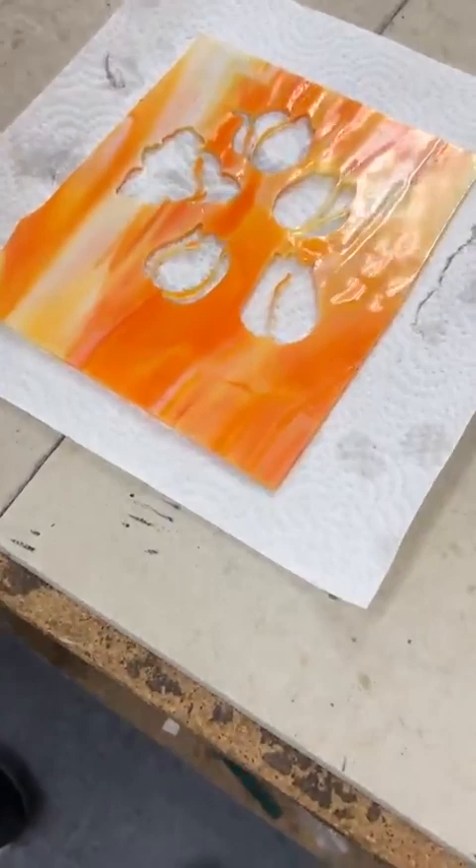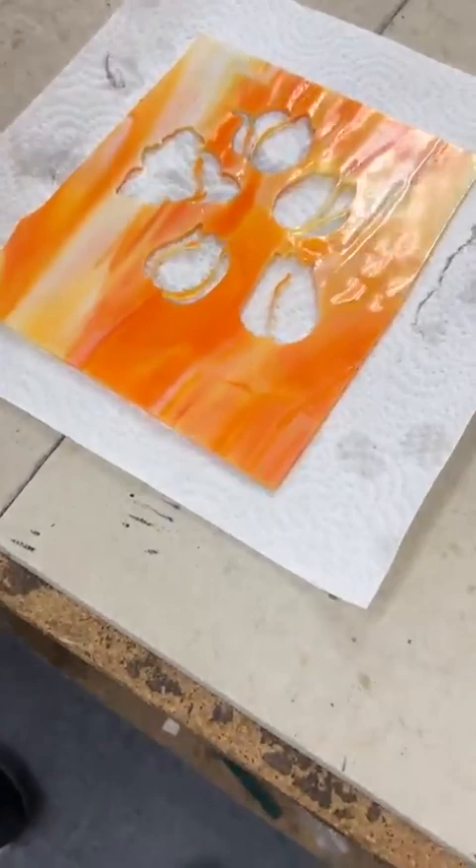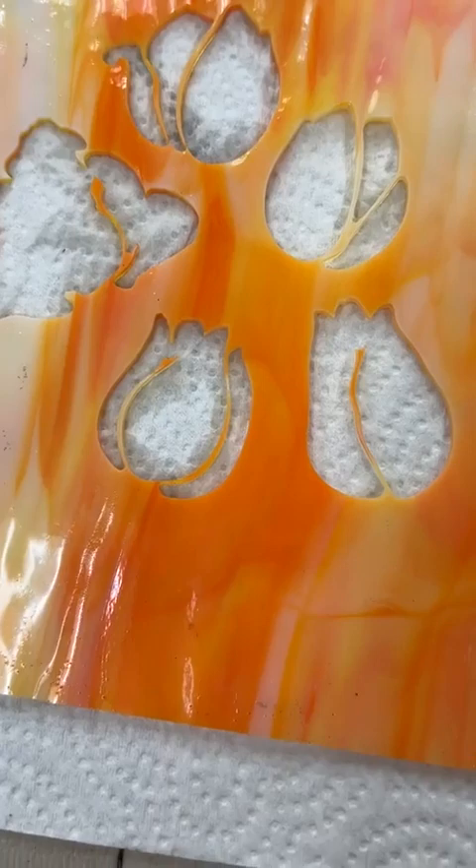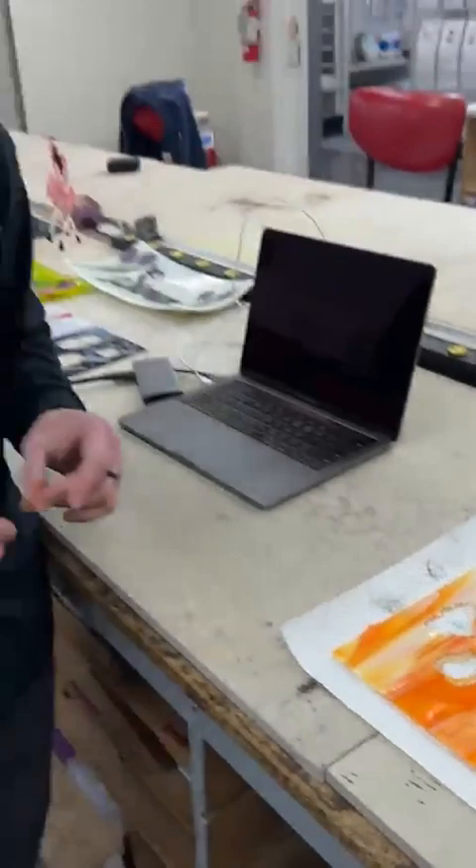This is what this one looks like after we have it kind of cut out. I'm cutting it for the positive image of the tulips, but you can see that even this leftover piece of glass looks pretty interesting. Daisy loves this part of it — she's really good at it too.